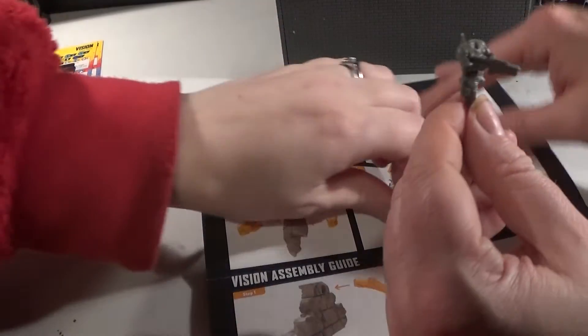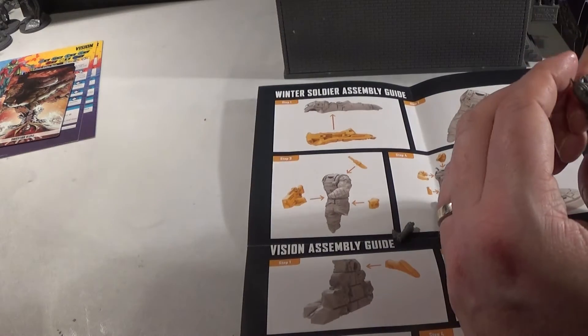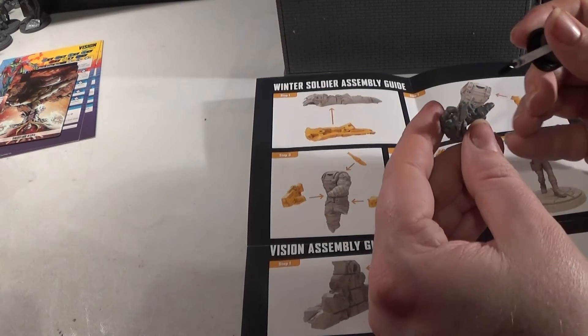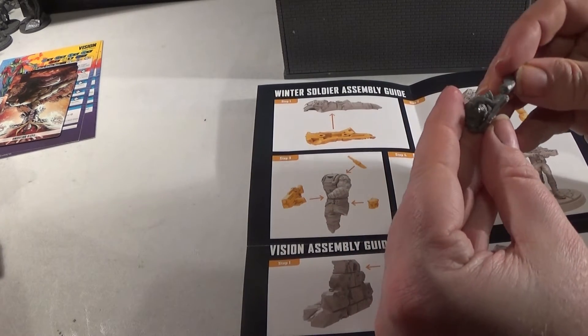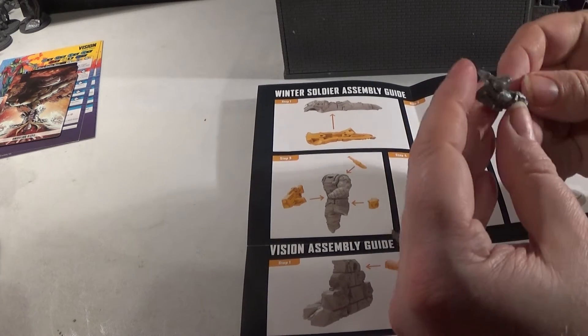So we've got his head and his legs. He's got an extra knife as well. How many knives? I don't know, maybe he needs quite a few. What are you making up for? I'm saying nothing. If it's an arm I would have seen.